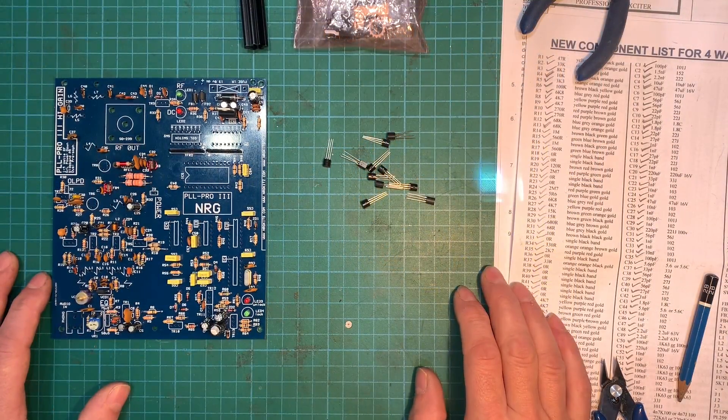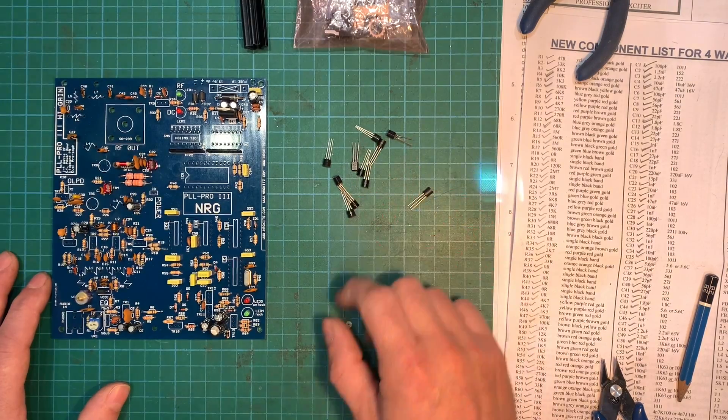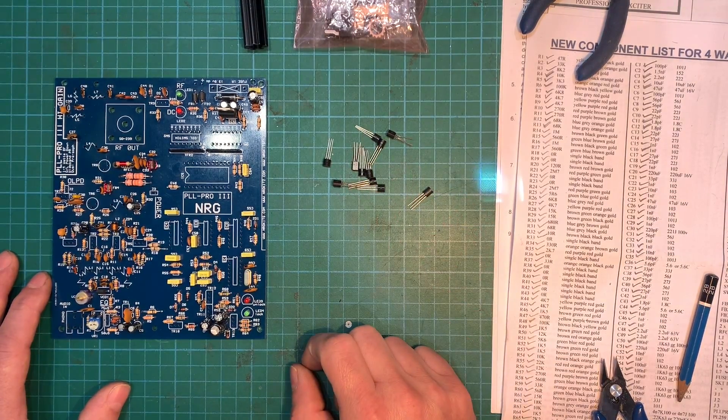All right, it's time to get some transistors on there. I think there are about four different types here, so we'll sort through them and get them on there.